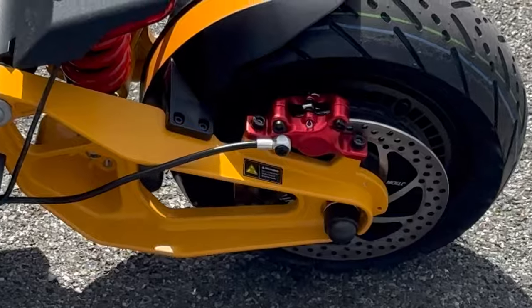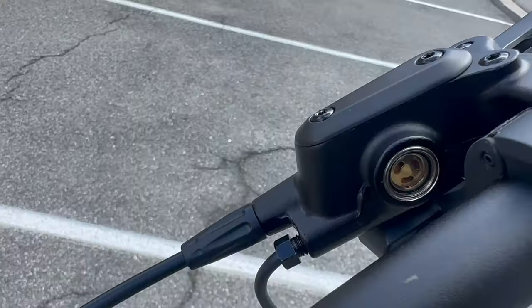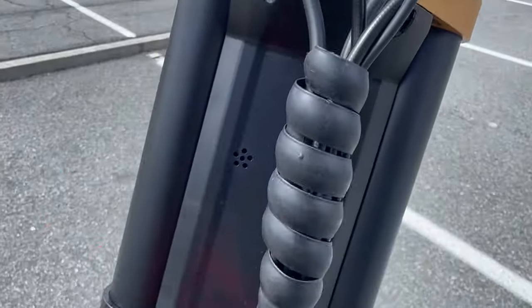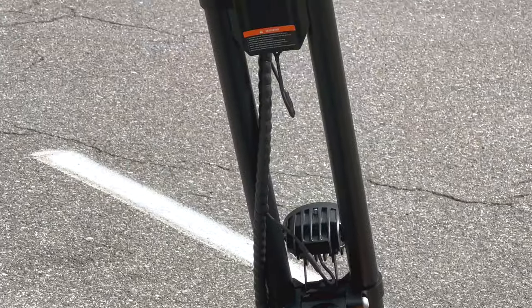I wouldn't just put it on the road straight out the box. I actually did buy an electric inflator from Amazon — put in the PSI and there you go. You got dual hydraulic brakes, they are beasts. You also have an indicator that shows how much fluid you have left, kind of like a four-wheeler. There are a lot of wires but they are color-coded, and they have a sleeve that holds all the wires safe.